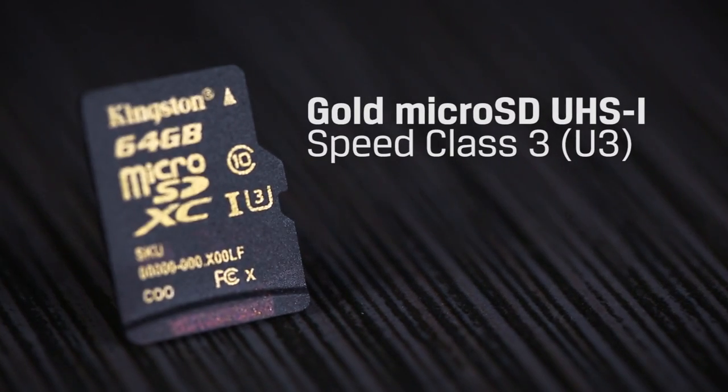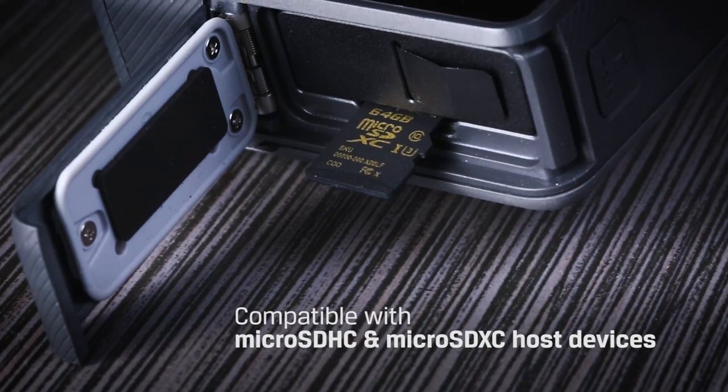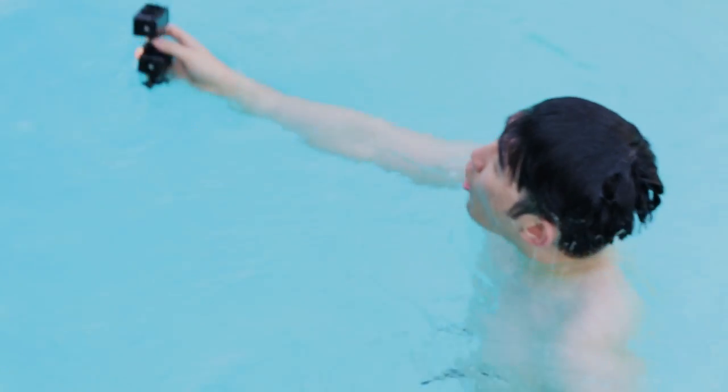Now before we start, make sure you're packing reliable memory like this Kingston Gold Micro SD card to ensure your photos get captured. And to avoid having your GoPro fall to the bottom of the pool, check out this classic pool noodle hack from one of our previous episodes.